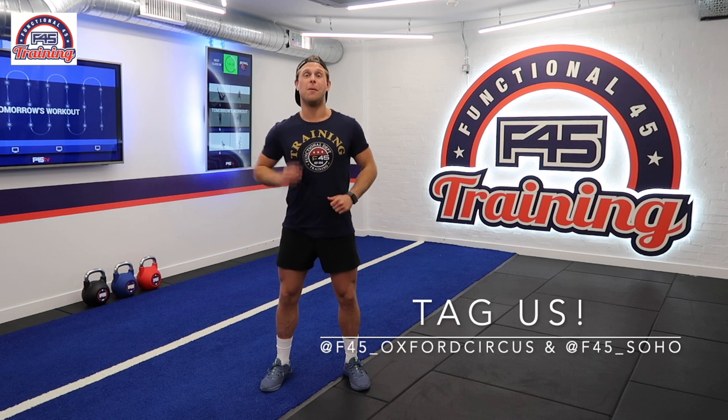Ladies and gents, that is our adapted version. Let us know how you get on by tagging us at F45 Surface and at F45 Solo. But most importantly, enjoy, and we will see you soon.